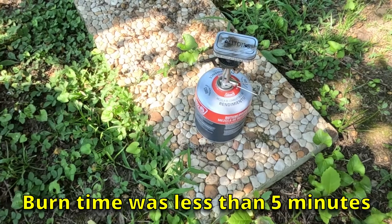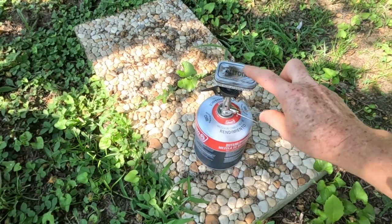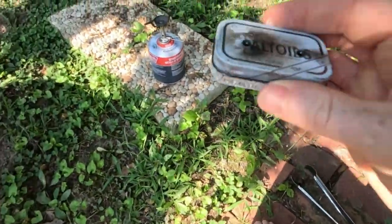Alright, it quit smoking out of those holes. I turned it off a few minutes ago and let it cool down, and now we're going to see what it looks like. Oh, that cooled off pretty quick — it's only been a couple minutes.